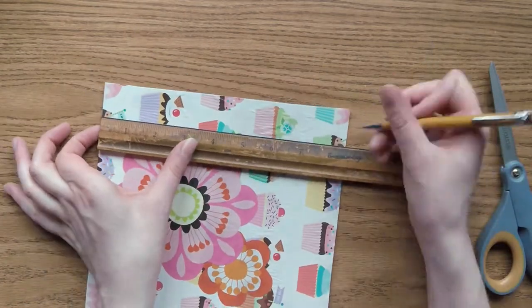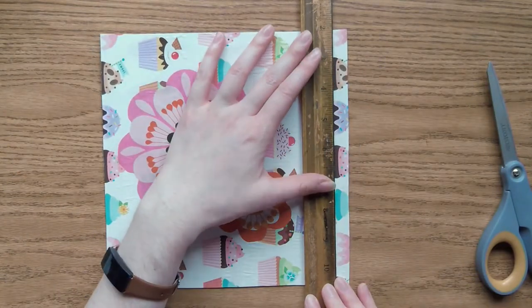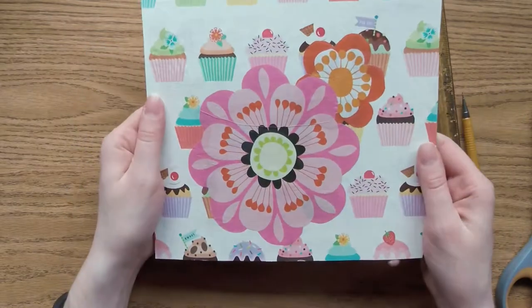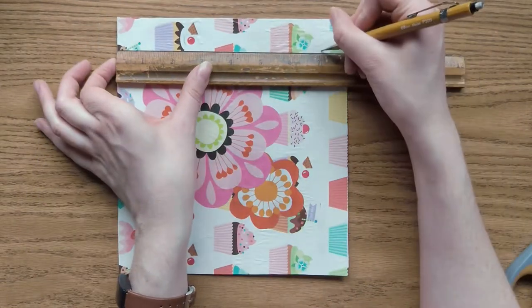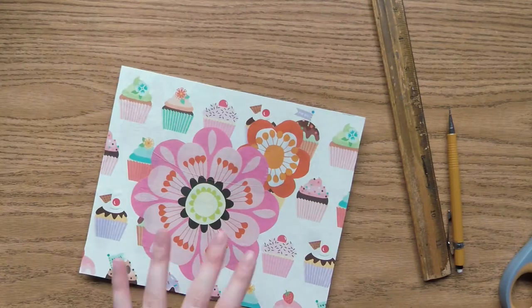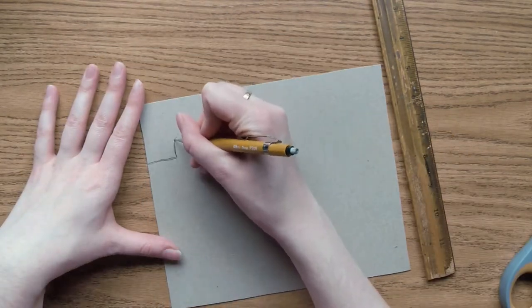Most jigsaw puzzles nowadays are made from cardboard. It's much easier and cheaper to cut cardboard than wood, although some companies do still make elaborate wooden puzzles. There are websites that allow you to pick an image and have a customized puzzle made with a family photo or with your own art. There are also plastic 3D puzzles in the shapes of hearts, stars, and any other shape you can imagine.